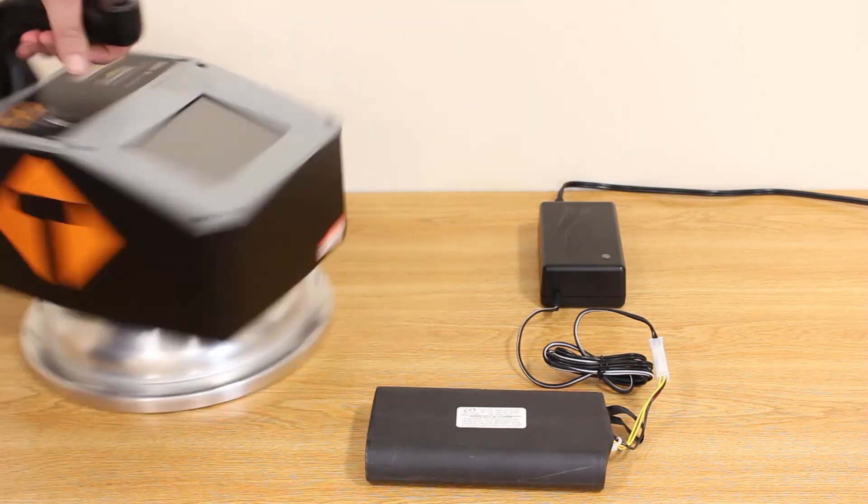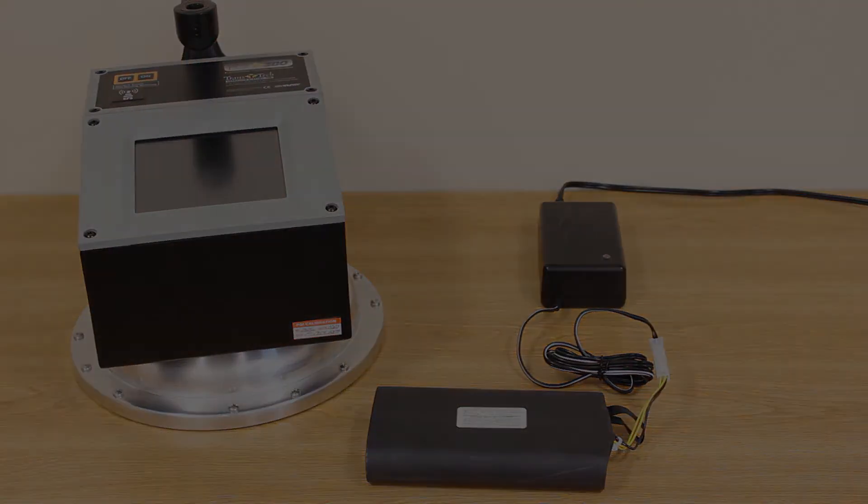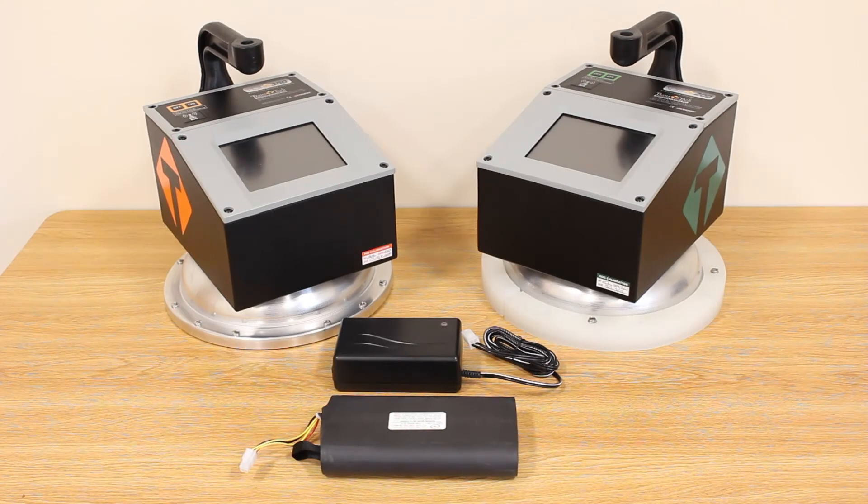And that's it — now you're ready to go. Contact Transtex Systems for more info on the new external charger and secondary battery for your non-nuclear density gauge.